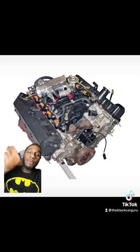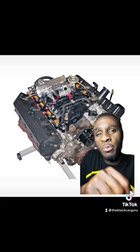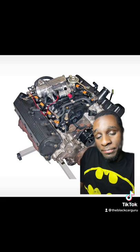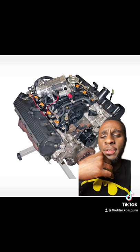Hello everybody, it's the Black Car Guru back with another video. Today we're going to be talking about the 4.6 2-valve and is it worth modding? The 4.6 2-valve was introduced in 1991 and has seen everything from the Panther platform to the old Mercury Cougars and all types of things. In 1996, they first put it inside of the SN95 Mustang — let's also not forget the late model F-150s, Expeditions, and things of that nature.